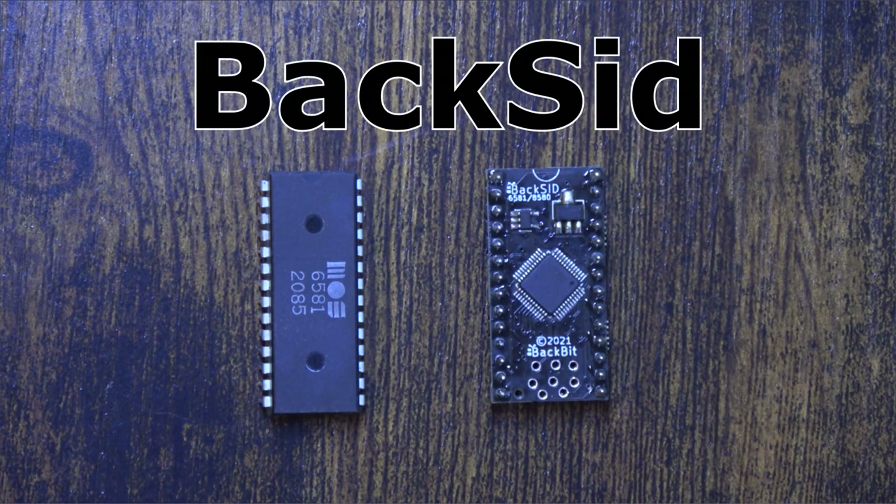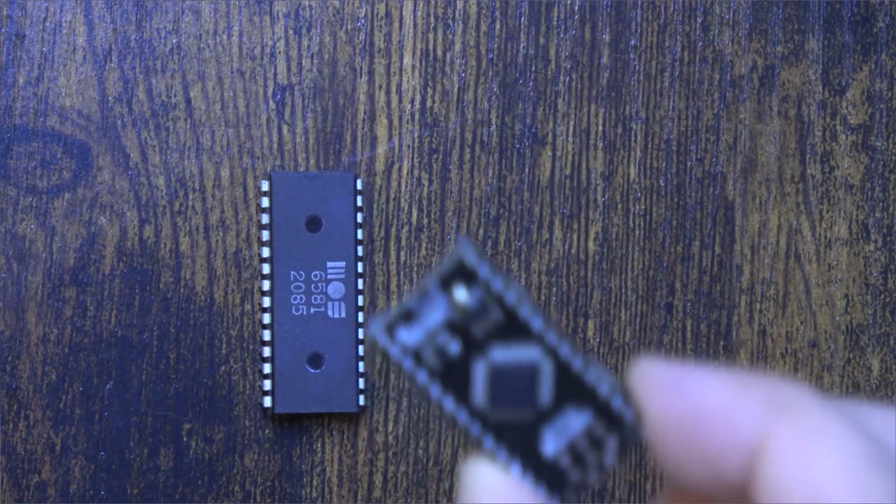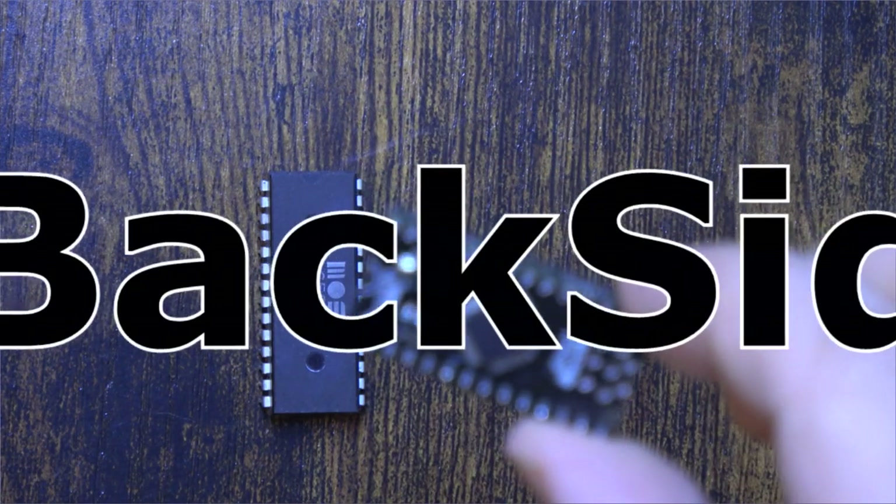In my never-ending quest to combine my skill and technology with my passion for music, I embarked upon a journey about a year ago to build my BackSid.